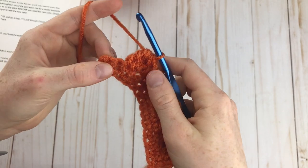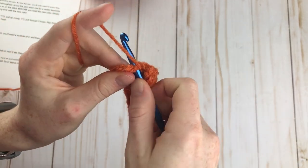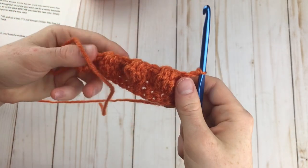Here you can see I've made my last bobble — I have 4 going along the back. To finish off this row, I'm just going to do my 2 final half double crochets. And that is the end of row 2.